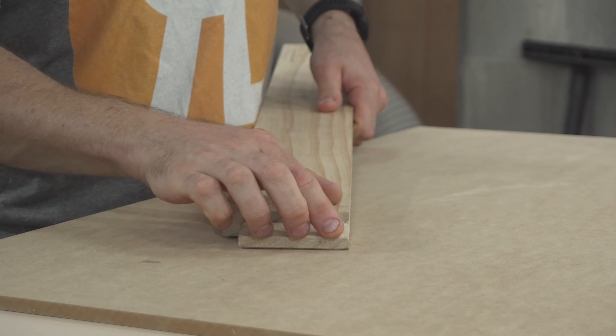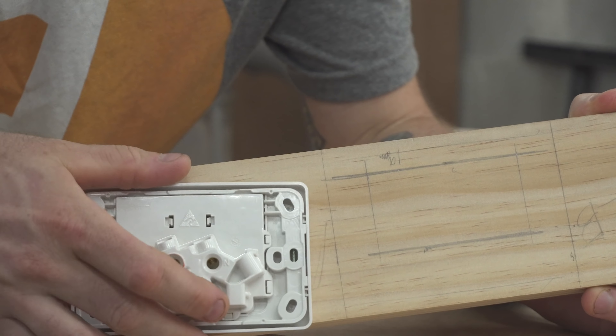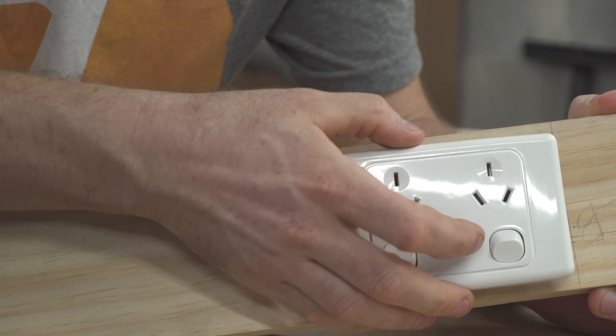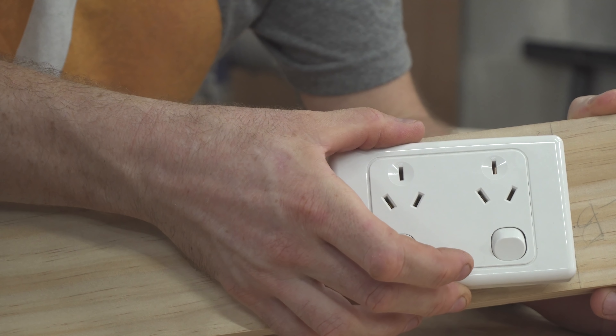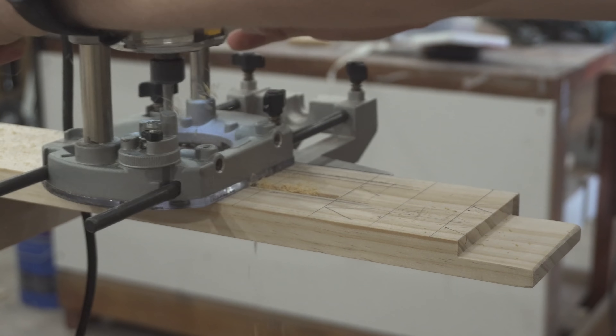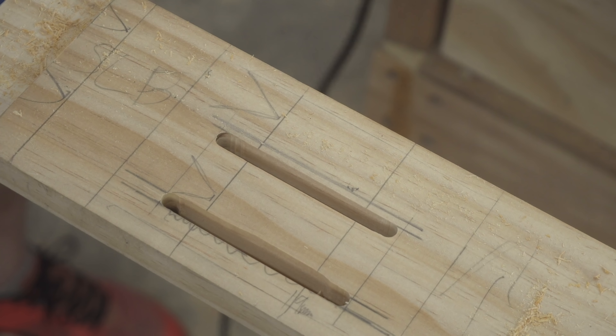All the mortise and tenon joinery has been done — it's all fixed and it fits well. This is the side rail, and this is where the power point plug is going to sit. To get this attached to the rail I need to drill out a small hole for the back of the plug to recess into. This is where the electrician will fit off.